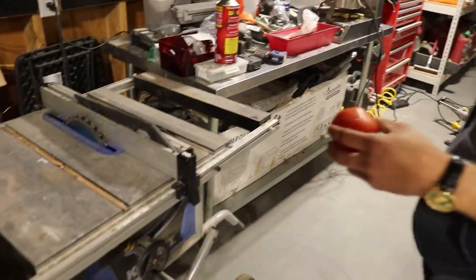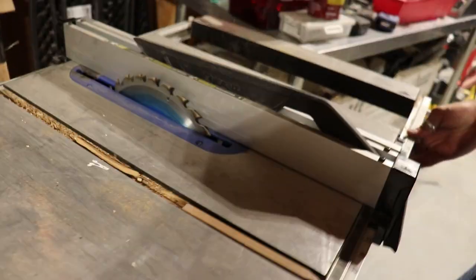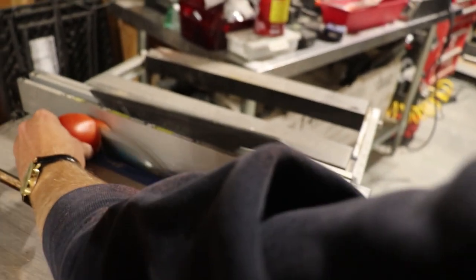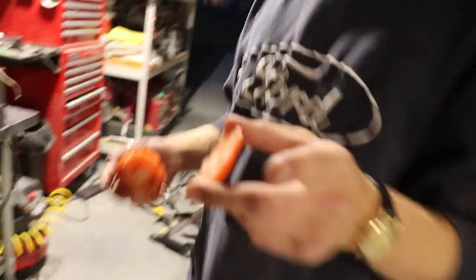Next we're slicing the tomatoes. Those are gonna go flying — you got it. This is kind of scary. Step over — cover. Why are you telling me to get closer to the saw? It's all over you — you sprayed tomato water on me.